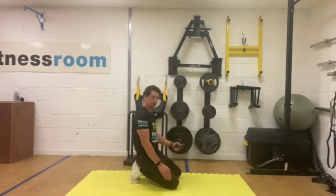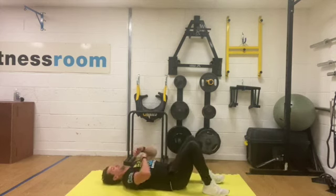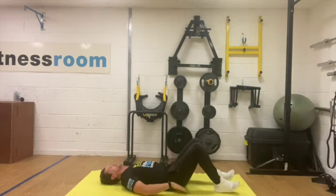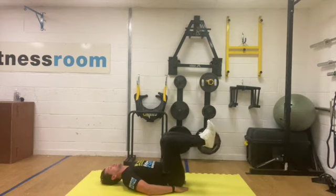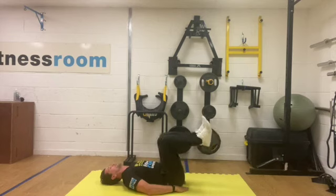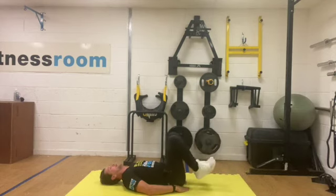Ten seconds and we're going to go into our half levers. Legs at a nice degree angle at the knee — just going to lift up nice and slow and lower back down. Let your heels touch the ground, lift up, bring it in, lower back down. Heel touch the ground, lift up, lower back down — three, two, one, and rest.